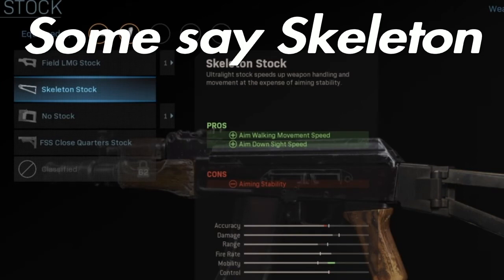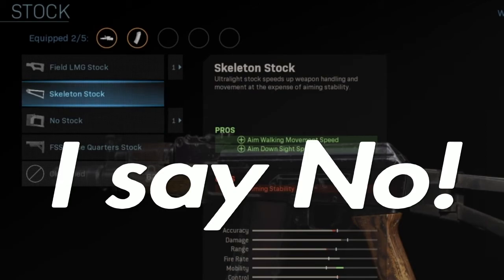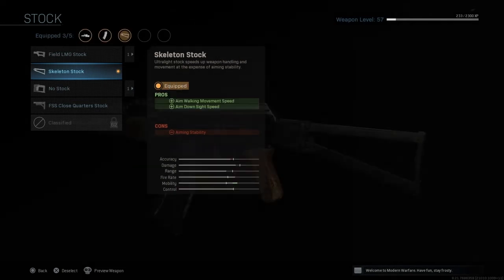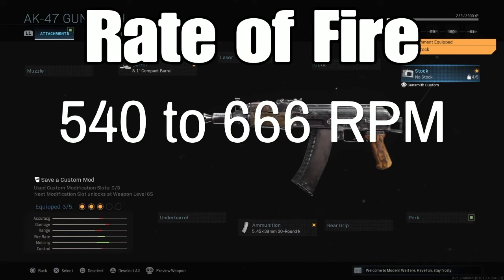If you look this up on Google to try finding secret weapons, a lot of them are going to say to add the skeleton stock. I prefer to remove the stock — although the skeleton stock does give you a little bit more stability and control aiming down sights, I want to remove it and completely make it a submachine gun free hip fire gun, so I'm going to remove the stock.